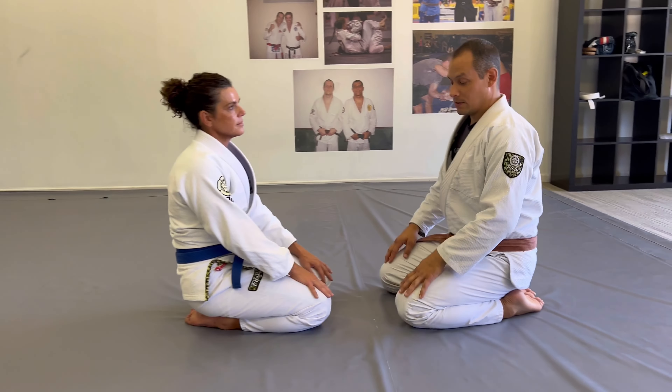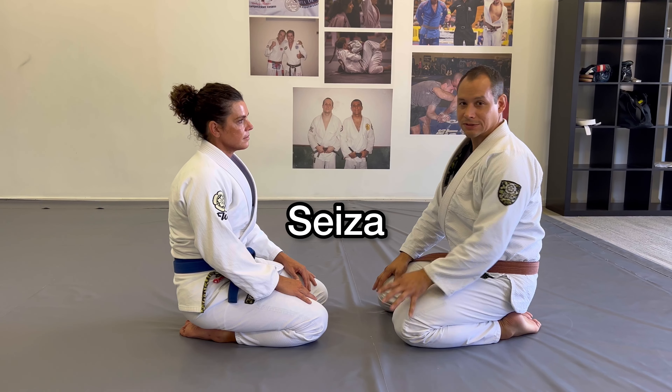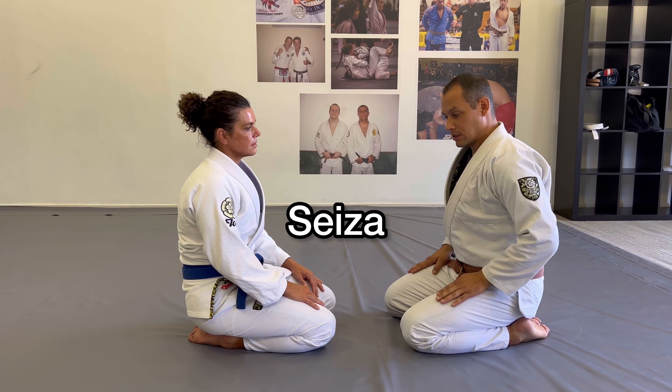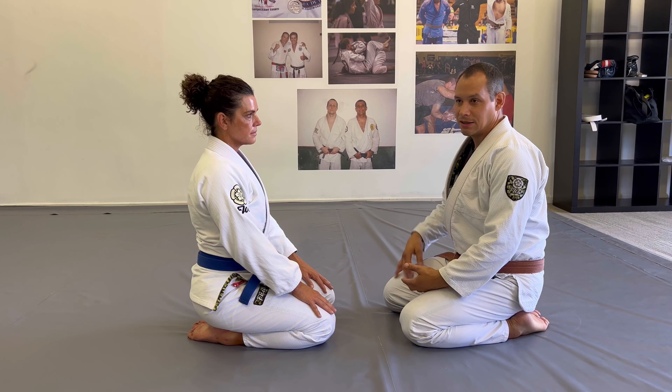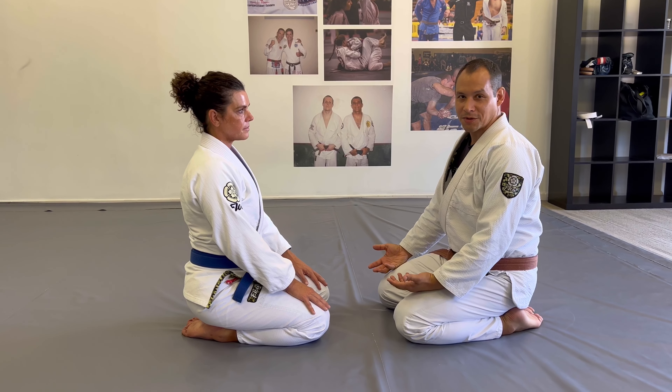It's not all the time that you sit across from your opponent in a mutually standard seiza — the traditional term — position. But it does happen. Sometimes we start our rolls like this. In competition, nobody's starting like this.